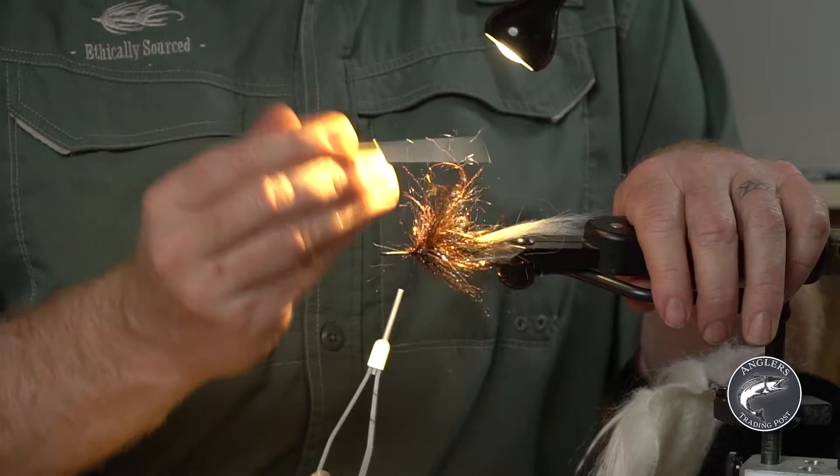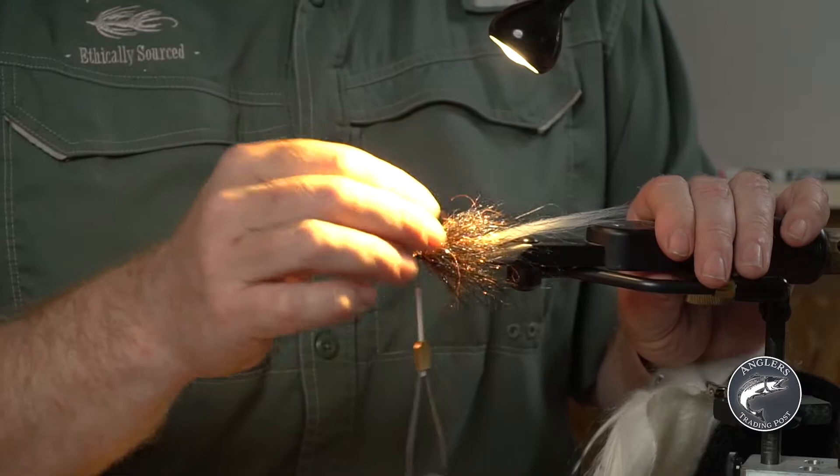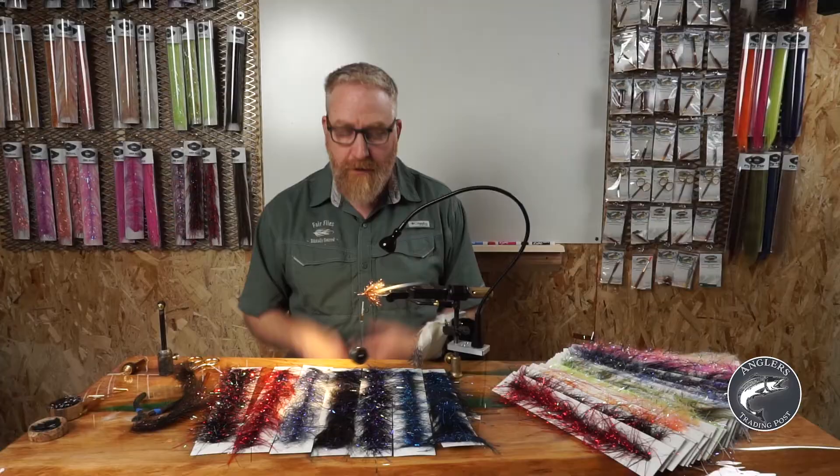This is where the heavy bodkin comes in really handy. Kind of get it in there, just dive it down in, and pull the fibers — it's okay if you break some of them. Look at this — we could fish that just as it is, that's really all you need. If you wanted some weight you could put a cone in front of that, some dumbbells, anything you use to weight up your fly. That's gonna hunt right there.